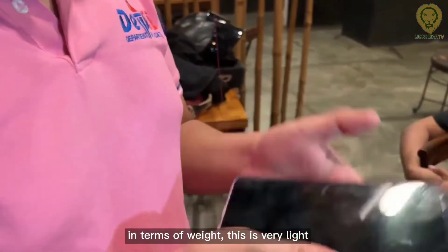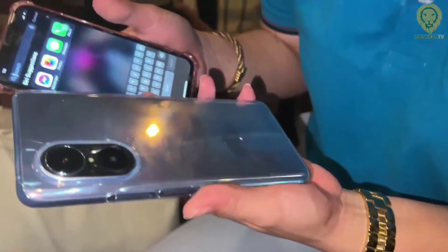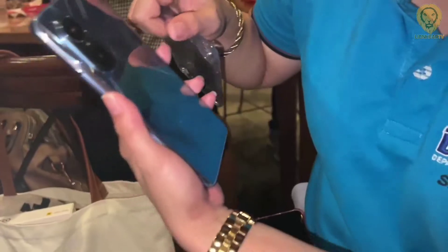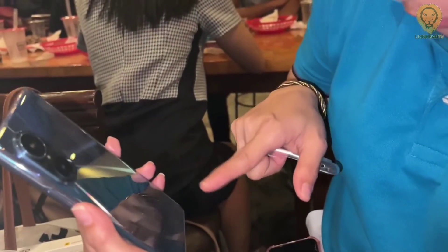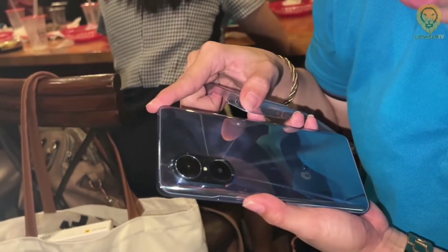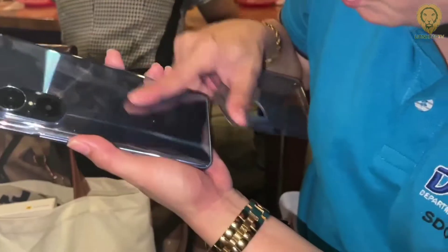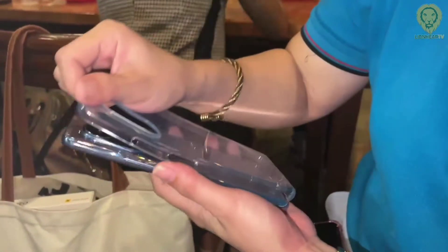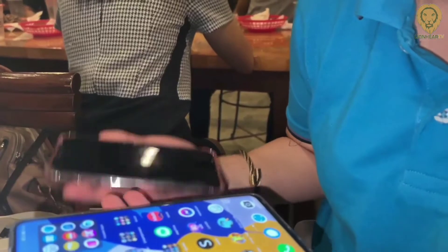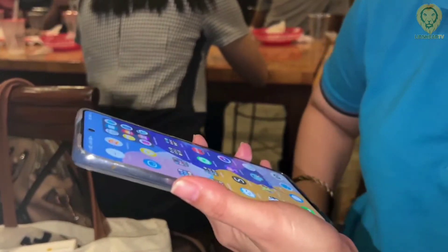In terms of weight, this is very light and very user-friendly. The back design is simple yet metallic and beautiful — like an instant mirror. The camera is large and it's 108 megapixels. Compared to other phones being held, the Nova 9 SE is lighter — just right, very handy.